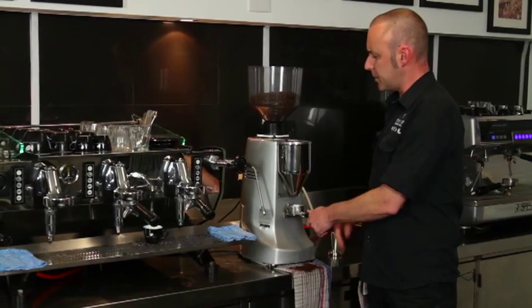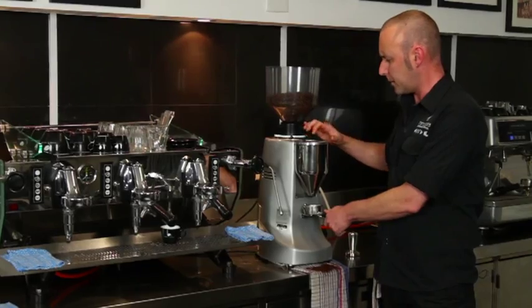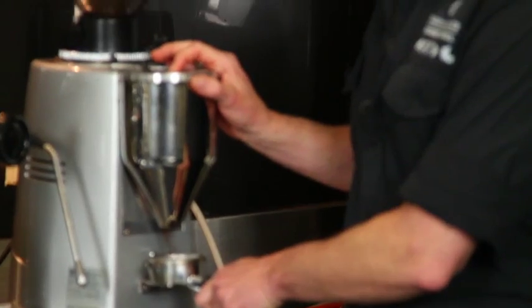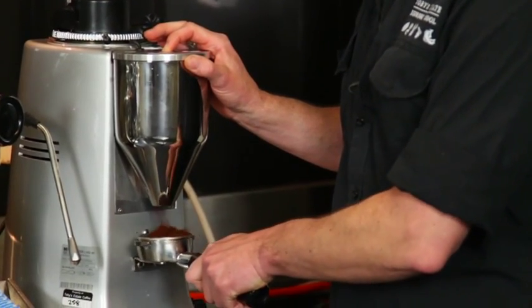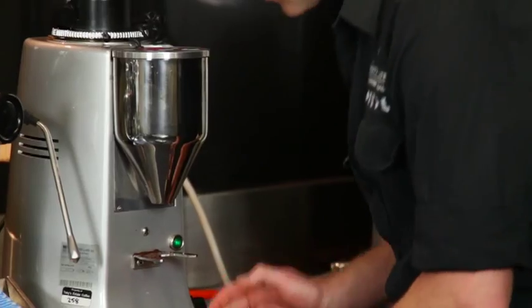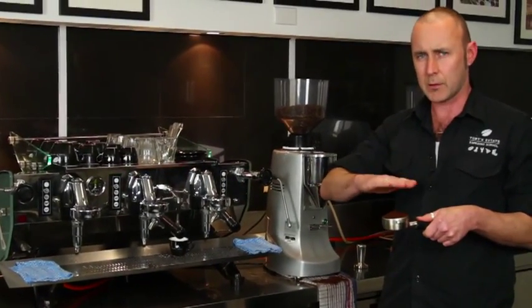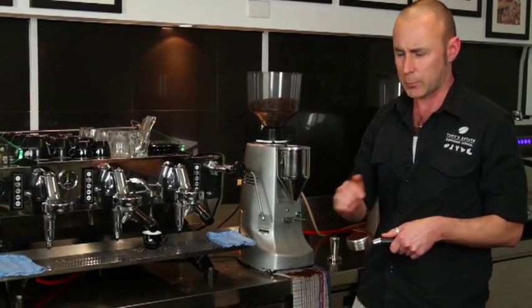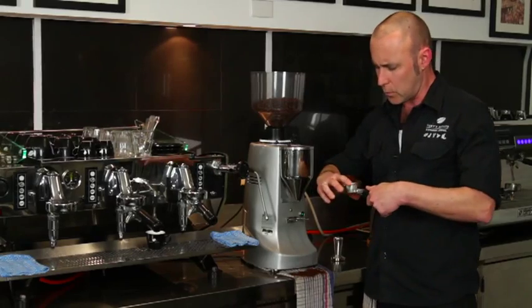Then I'm ready to dose. Now this is an electronic automatic doser, but it also has a manual function. I like to dose manually — I feel it gives me more control over everything that I'm doing. Grind the coffee. What I've done is make a little mound, and I'm going to tap it two times. Tapping just settles the coffee down, spreads it around a little bit, and I can see from looking closely that there's a few gaps on the edges.